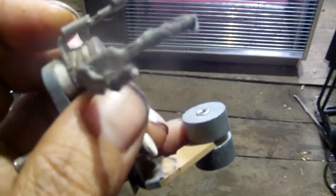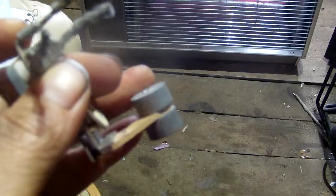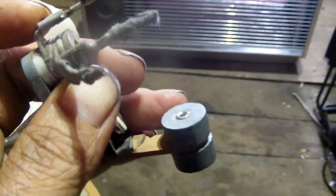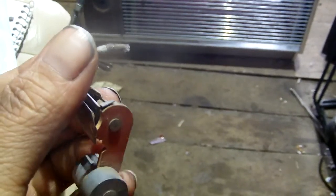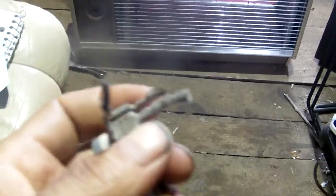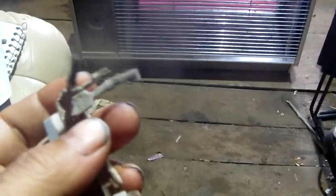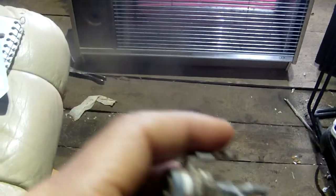Everything's froze up so nothing but this piece works — it's just the weight which kicks stuff off in case you tip it over, breaks the contacts, which it doesn't even do. I would never leave this thing alone plugged in, but while I'm in the shop or just outside for a few minutes it's fine.